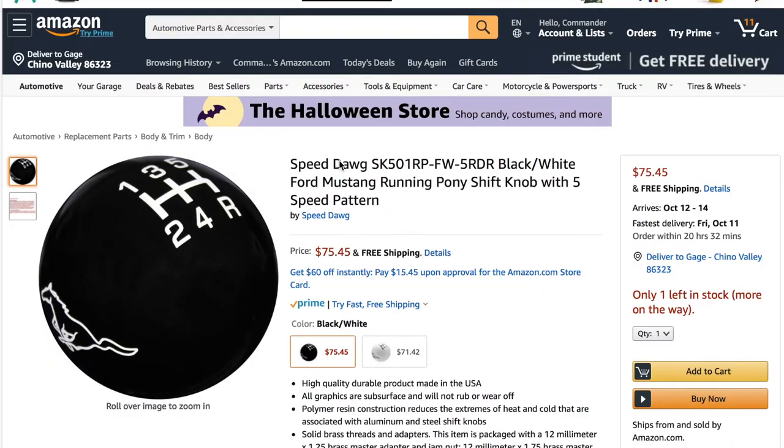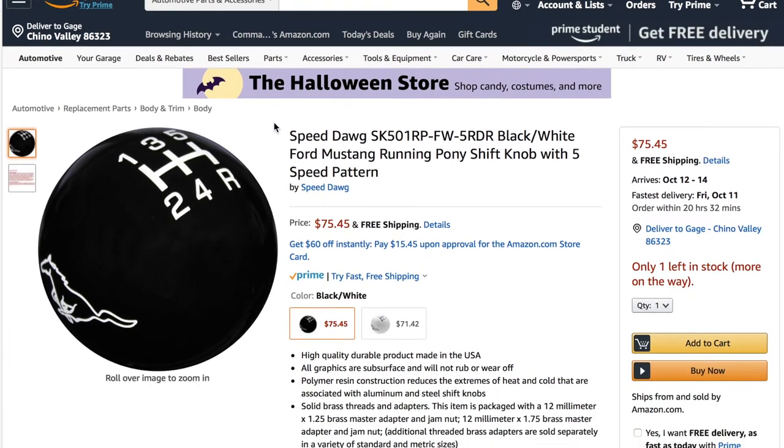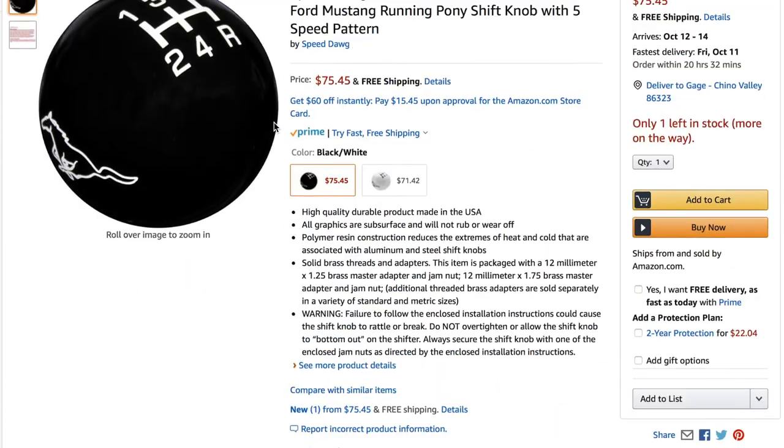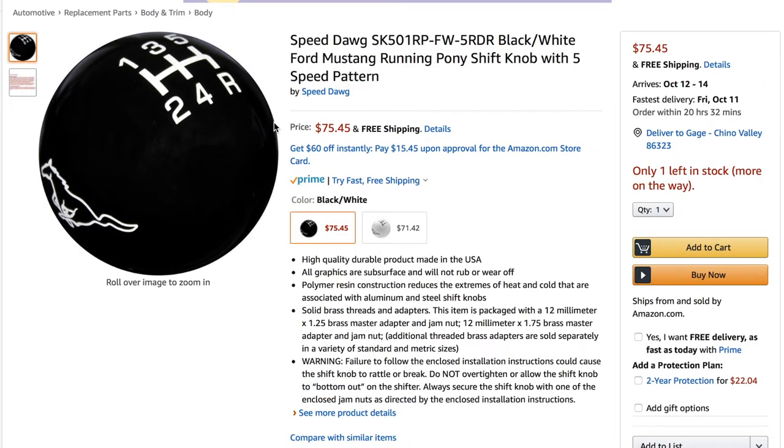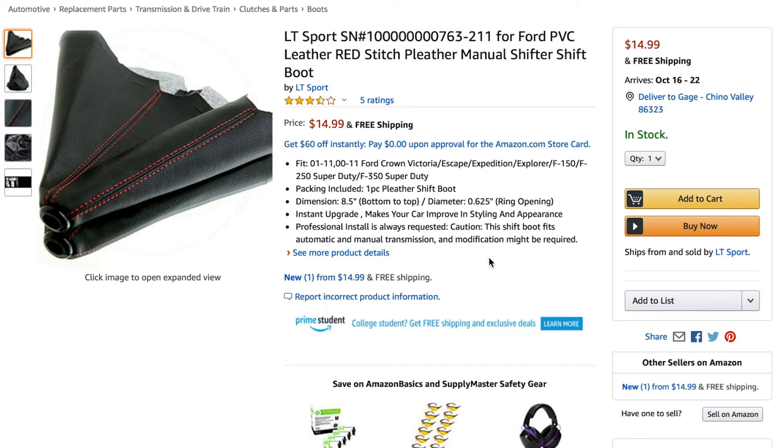First off, we have a shift knob. I think this really ties in the interior. I actually own a 2005 Mustang, and an amazing-looking shift knob was one of the reasons I bought mine — it sold me instantly. This one I found is by far the best-looking option in my opinion: it's clean, it's black, and it has the Mustang emblem on it, which holds that heritage feel. Let's add this to cart.